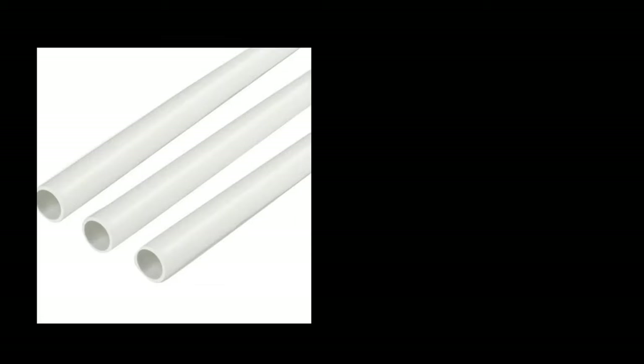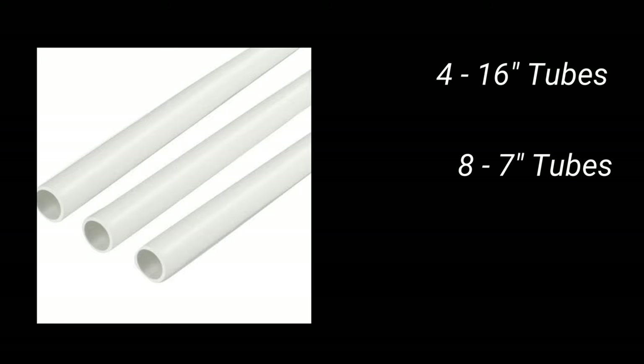Now it's time to make our cuts. Starting with the PVC tubing, you're going to want to cut four 16-inch tubes, eight 7-inch tubes, and four 4-inch tubes.